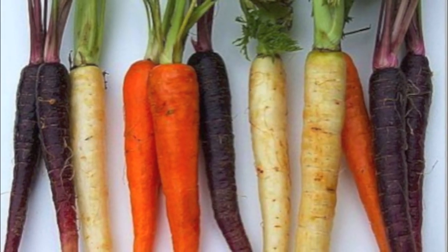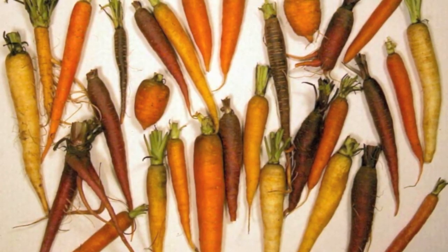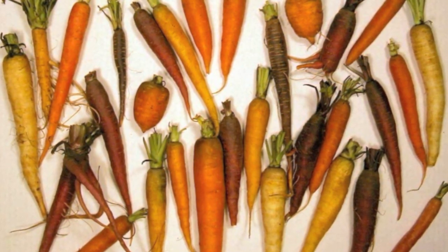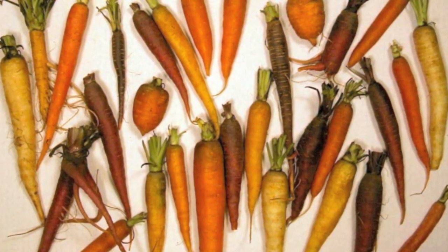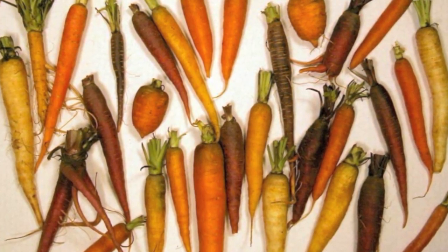Carrots come in many colors. Some carrots are long and slender, others are blocky, and some are short and round. The general rule is, if your soil is nice and loose down about 8 to 10 inches, you can grow those long slender types. If it's more clayey, then the short types might do better for you.